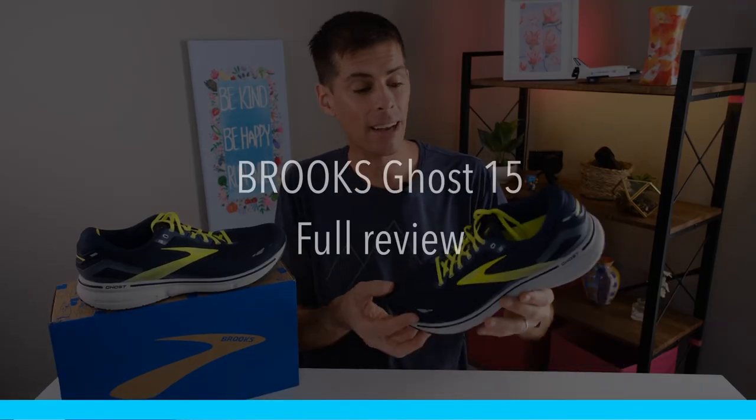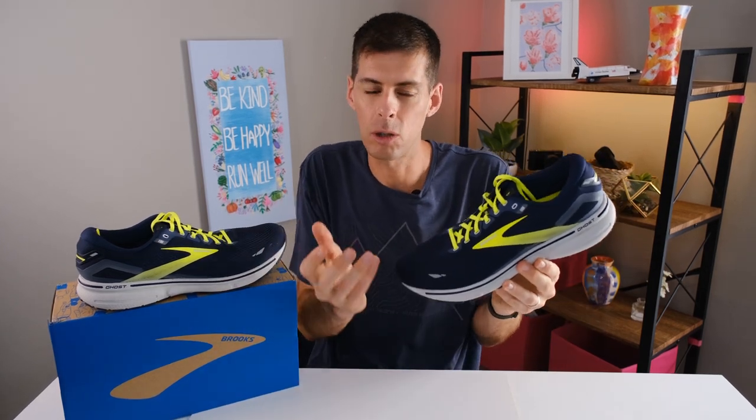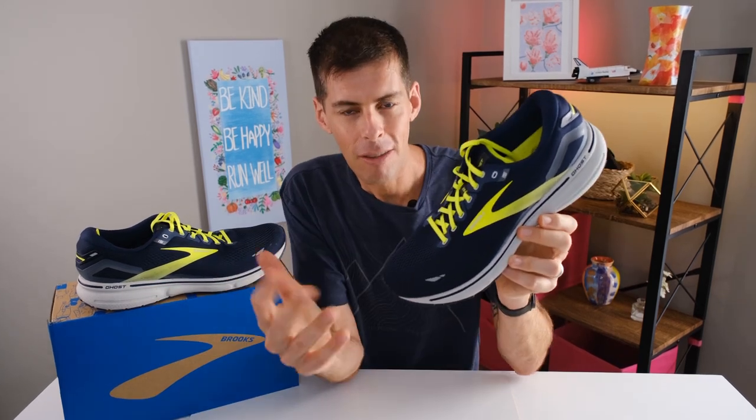Welcome back to the channel. On today's video we are looking at the Brooks Ghost 15. I know we all love exciting running shoes with the latest technology that studies show make you faster, but let's just be real. The majority of our miles are going to be in a cushioned shoe, something that's comfortable. And when it comes down to it, the comfort of a shoe is the most important thing that any runner needs. And I'm starting off by talking about comfort because the Brooks Ghost 15 is remarkably comfortable.